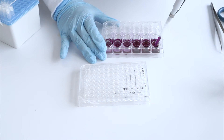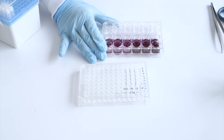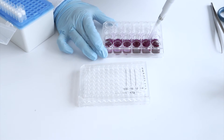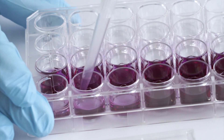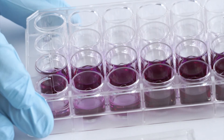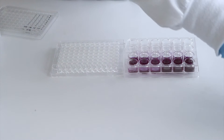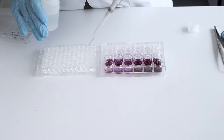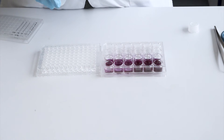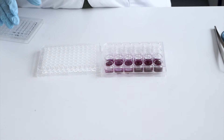Before transferring the extract to the 96-well plate, pipette up and down at least three times until the extract solution is homogeneous. For each tissue, transfer two 200-microliter aliquots of the blue Formazan solution into the 96-well plate according to the fixed plate design provided in the protocol. Be sure to use the isopropanol as the blanks.